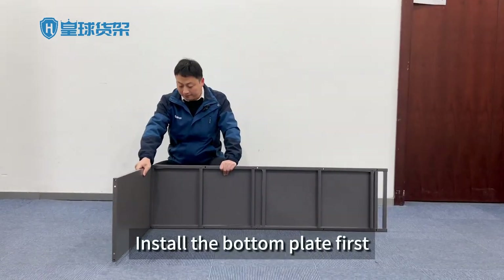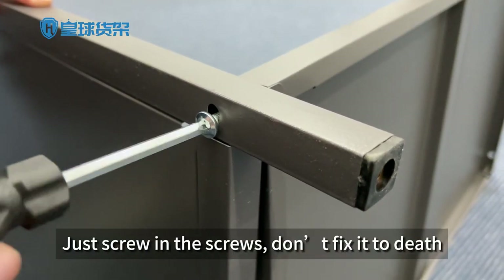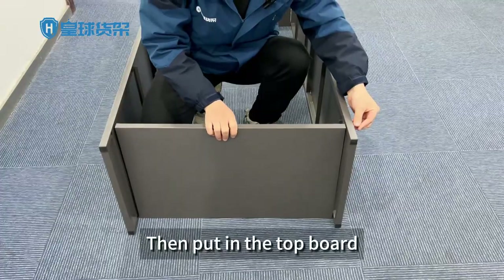Install the bottom plate first. Fix the screw of the layer plate with a long screw — just screw in the screws, don't fix it to death. Put in the other side board, then put in the top board.